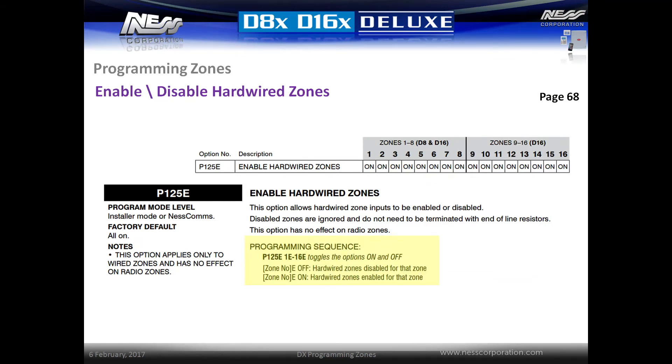Unused zone inputs can be disabled by installing the end of line resistor at the panel, but they can also be disabled in programming. Enter location P125E then toggle the option for the zone off that you do not want to use. This is required when using radio zones, as radio zones and hardwired zones operate in parallel. Toggling a zone off in this location does not disable a radio zone.